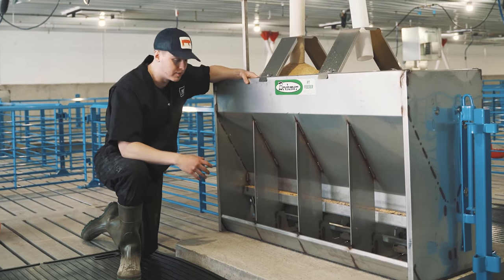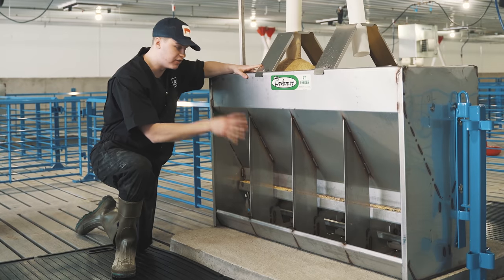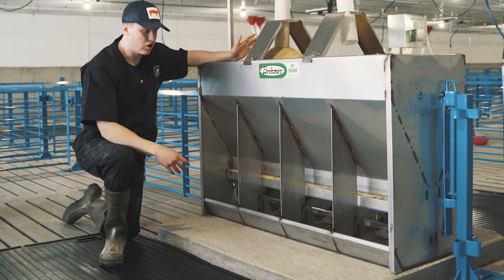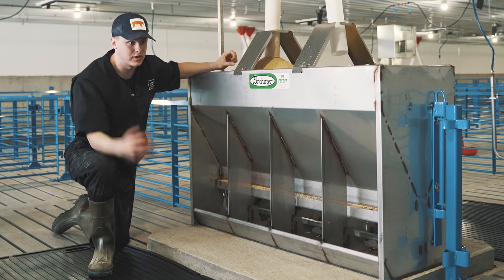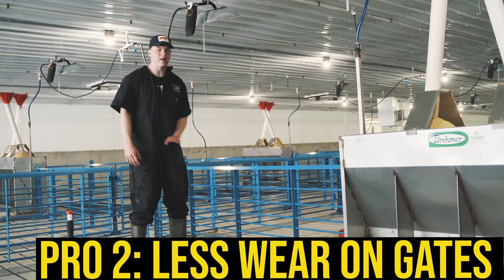There are a lot of advantages to a wet-dry feeder, but the biggest and most important one is water wastage. Having water and feed all in one place really eliminates pigs going back and forth and drizzling water into your pit. You'll have a lot less water in your pit, which makes your manure quality better, which turns into a better, higher yield if you're a grain farmer.